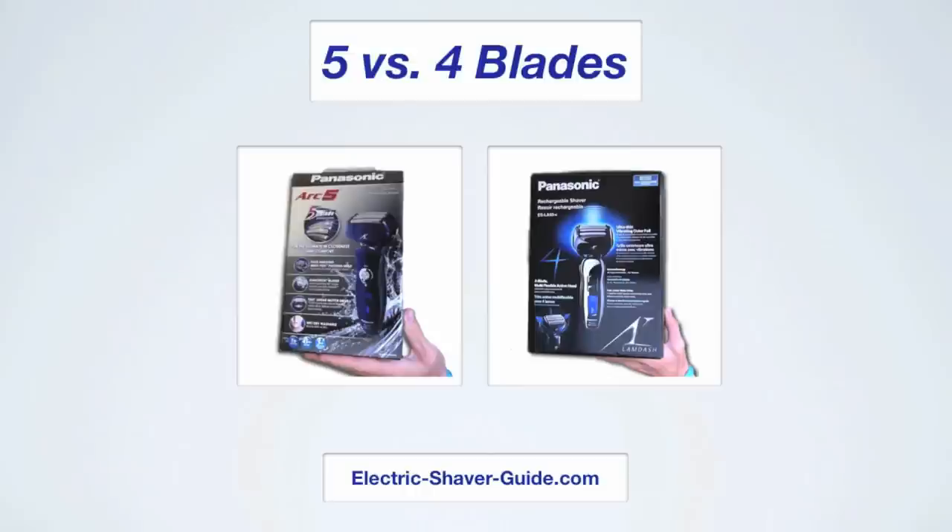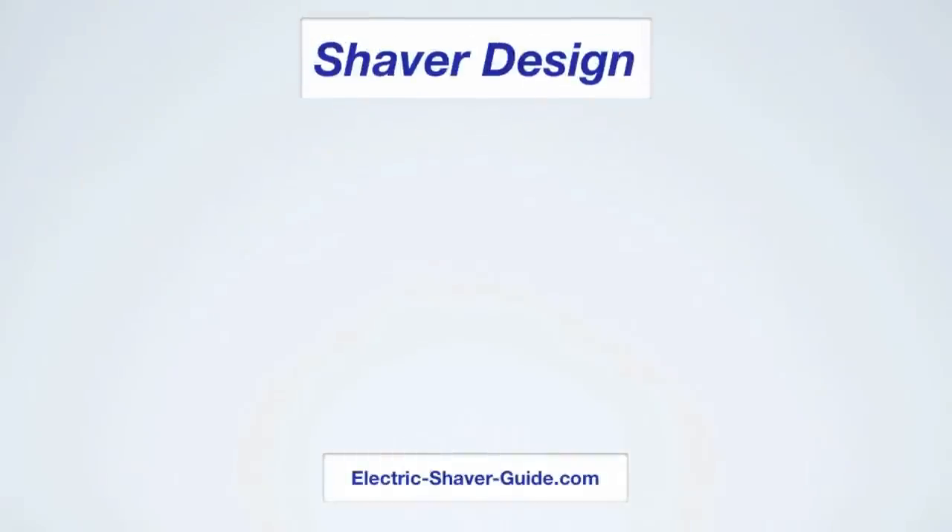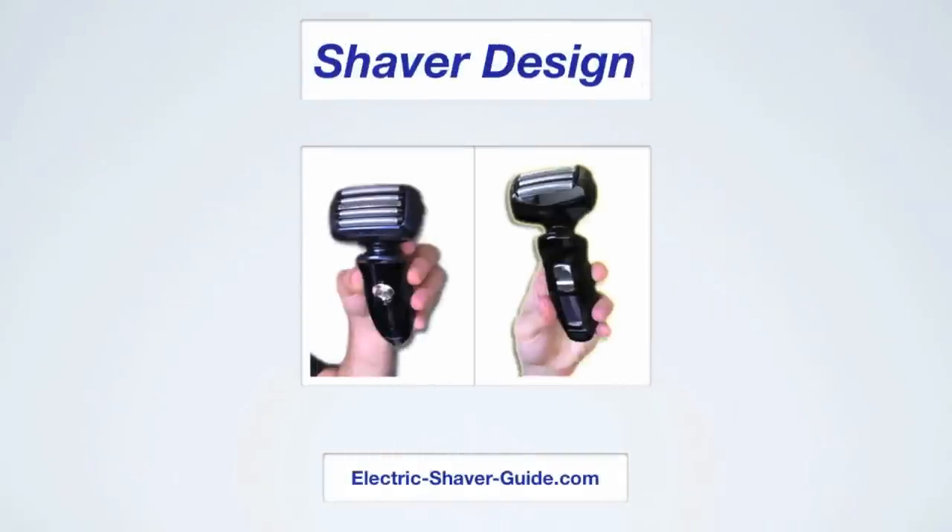The design and features are pretty much the same, so it's really going to come down to comparing the shape and performance and really seeing if five blades is better than four. First let's quickly look at the shaver design and then we'll get into the performance.